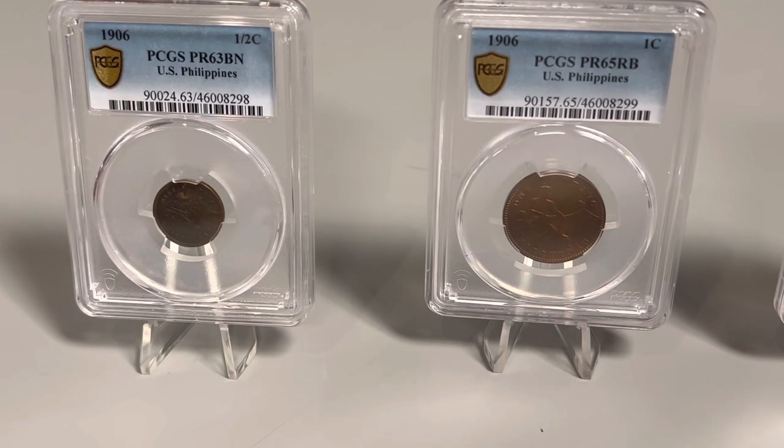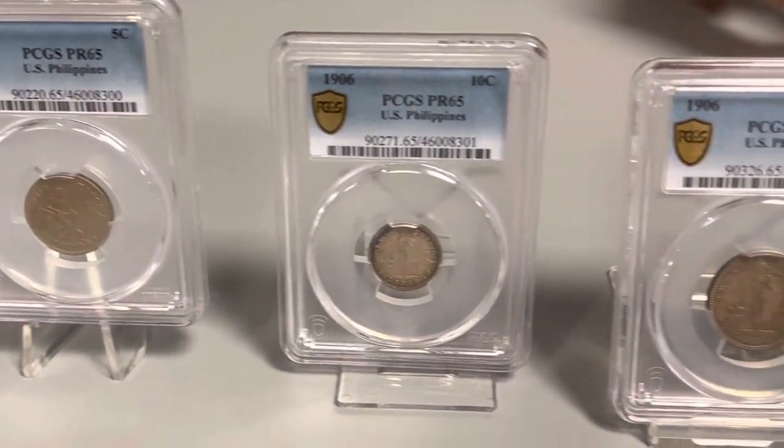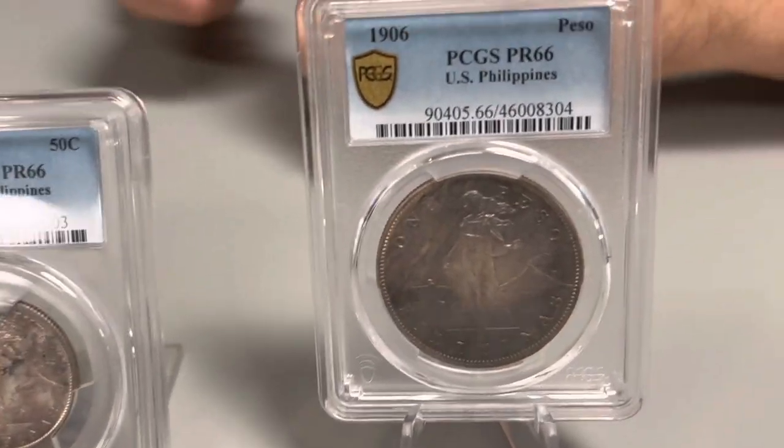Then you have denominations of 50 centavo, 20 centavo, 10, 5, 1, and half centavo. All of these were made at the United States Mint in Philadelphia — American-made pesos. They actually say on the reverse 'United States of America' and feature the federal eagle. For all intents and purposes, this is a U.S. coin. The reverse was designed by Charles Barber, the chief engraver at the time.